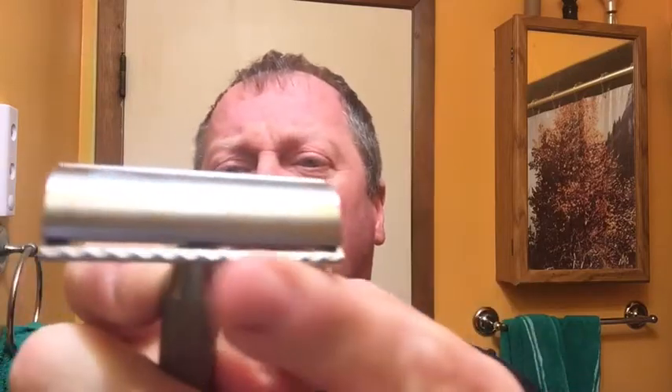Hope everyone is doing well. Tonight, a quick little shave. Imagine that, right? I'll be using the Above the Tie SE1, which is the solid bar.